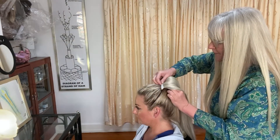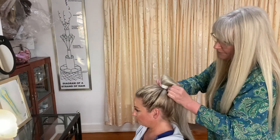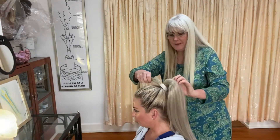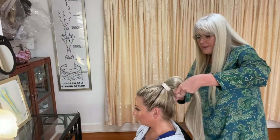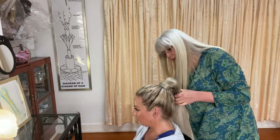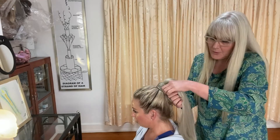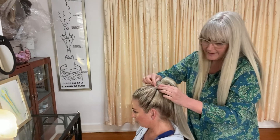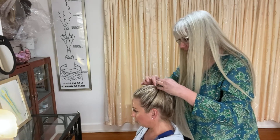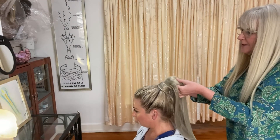Now we're going to comb in the little four-prong. Sometimes using hairspray isn't a bad idea, just to stick down all the little sticky-out bits. Then using a normal bobby pin, we are going to anchor that down. And as easy as that, we've been able to transform a short little pony into something quite gorgeous.